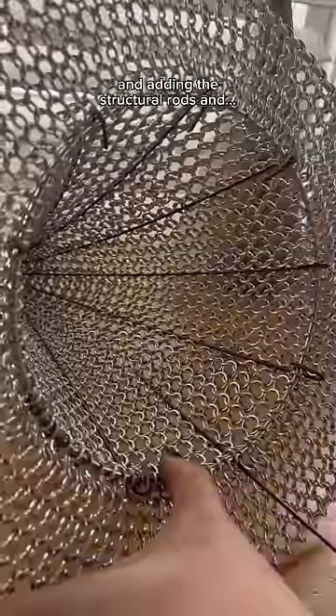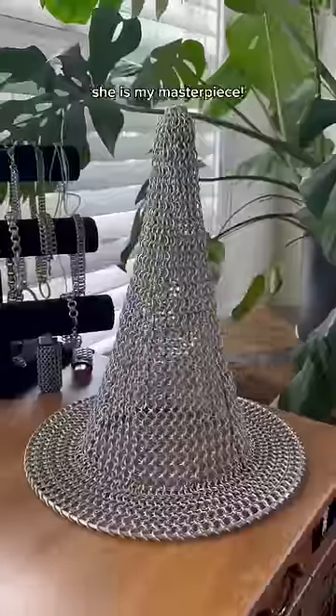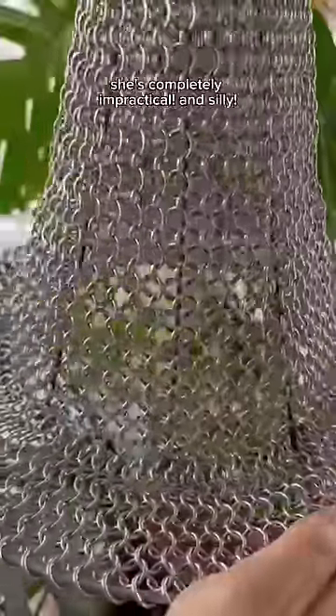All that's left now are some final touches and adding the structural rods, and voila, she is my masterpiece. She's completely impractical and silly and I love her. Happy Halloween.